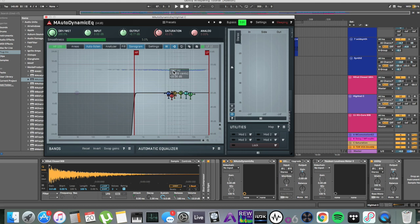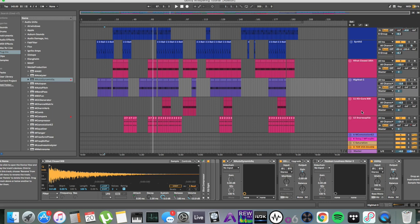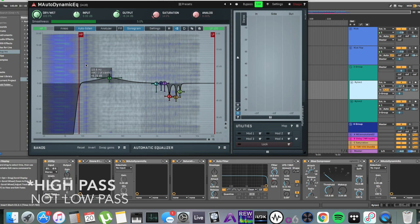I go higher and higher depending on where the body of the instrument lies — or where you want the body of the instrument to lie. Make sure to not solo them. You want to hear the change in the big picture. What we need to keep in mind when we apply especially low-pass filtering is that it can bring out a lot of really harsh resonances.